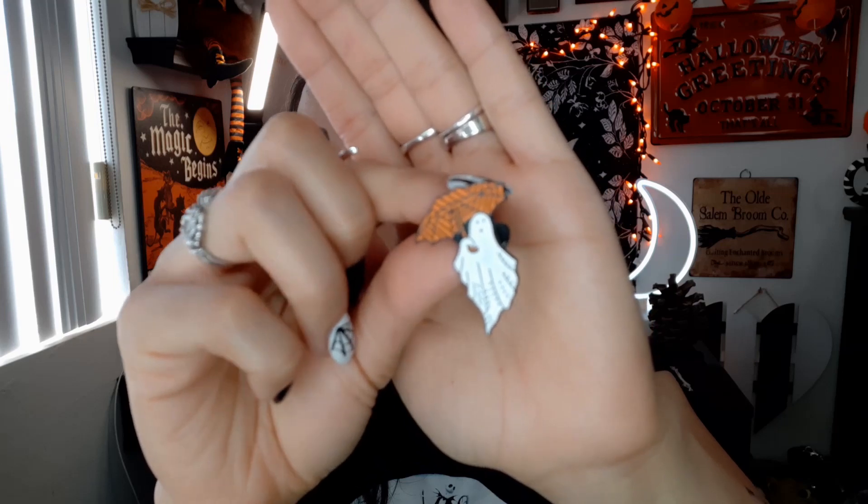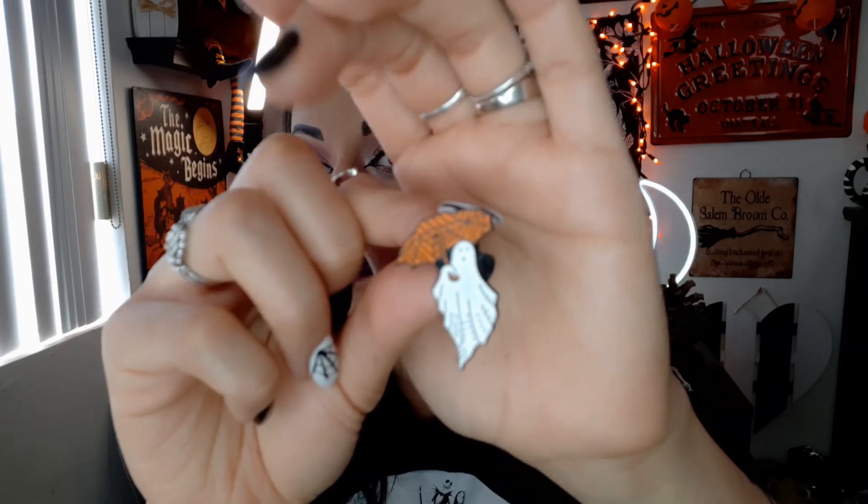Pin number two — oh, this is so cute! This is my second time getting this one because I love it so much. It's a ghost with an umbrella, looking so cute. The umbrella is like spider-webby, and the ghost is like, 'I'm protecting myself from the rain.' I already got this pin before, but I got a second one because I want to put it somewhere else. These pins so far are very lightweight, which I love — I don't like heavy pins because it weighs down a jacket. These are nice, lightweight, and metal.